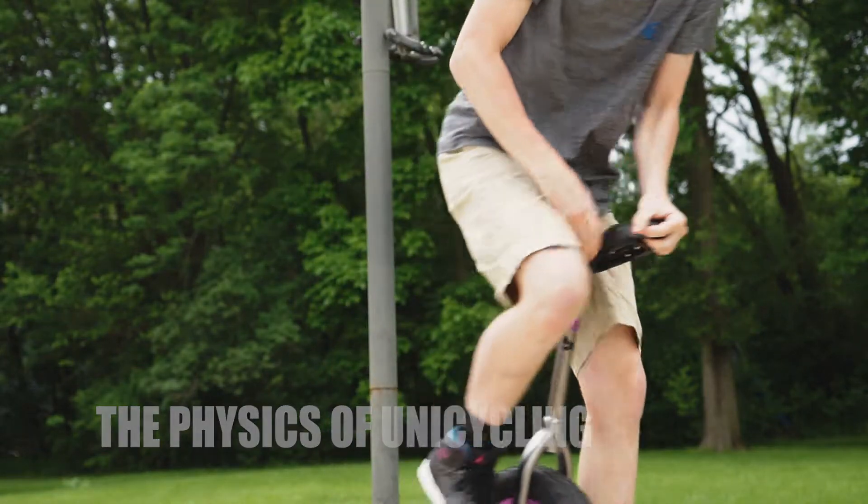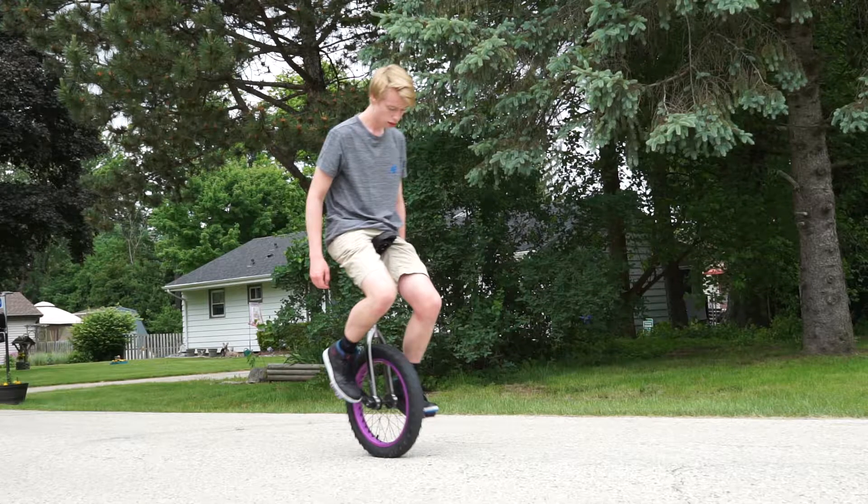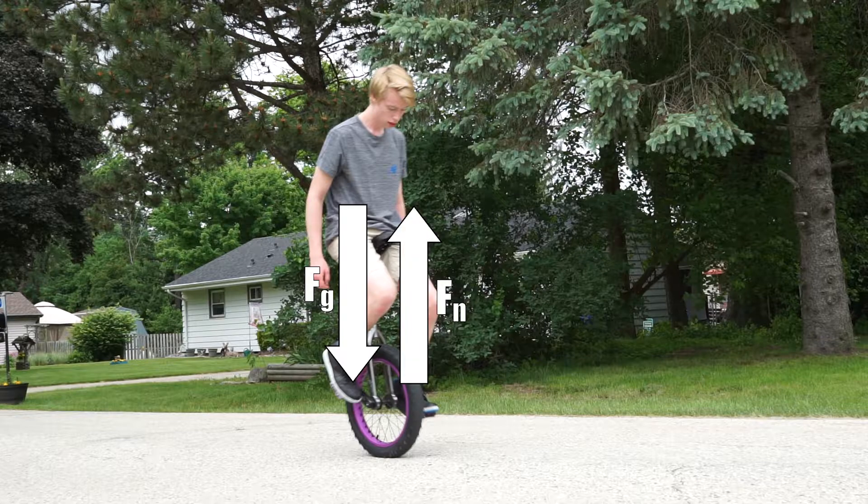While riding a unicycle, there are three main forces acting upon the rider and the unicycle. With any object, gravity is always pulling down on it. As long as the unicycle is touching the ground, there will be a normal force pushing back up at the point of contact. The unicycle also needs friction to move.